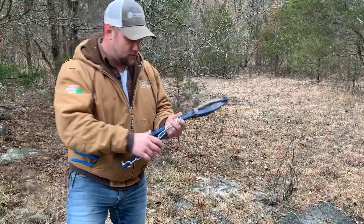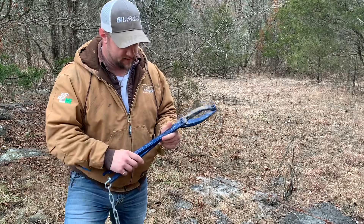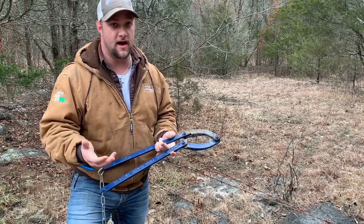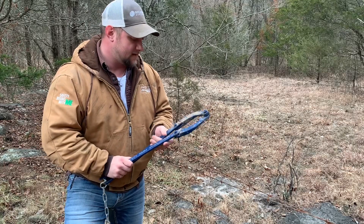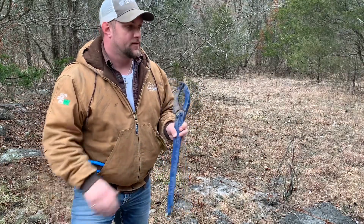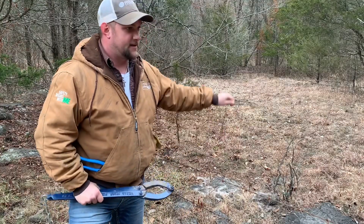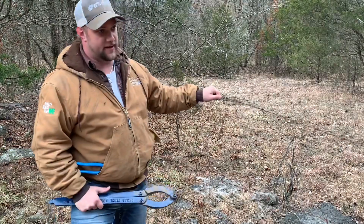Hey guys, so I wanted to go over a cool little tool that I found. I actually seen a video of it online and it took me a while to find one, but I finally found them in stores. This is called the Texas Fence Fixer.